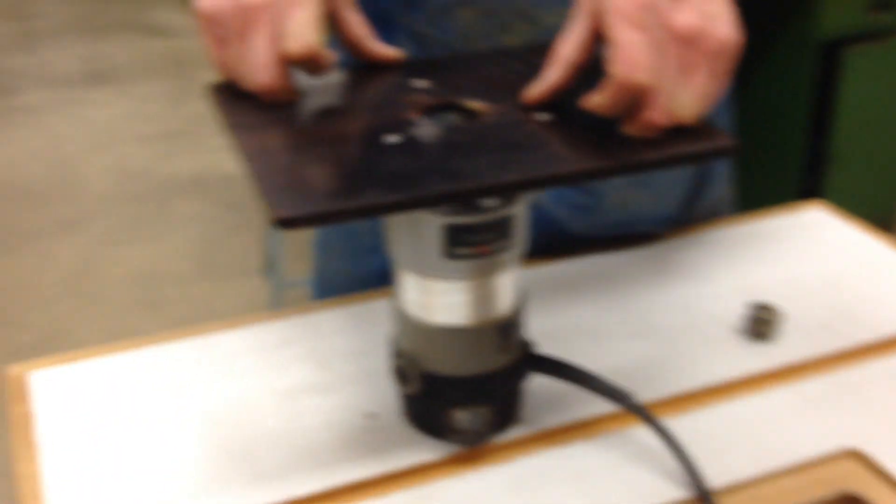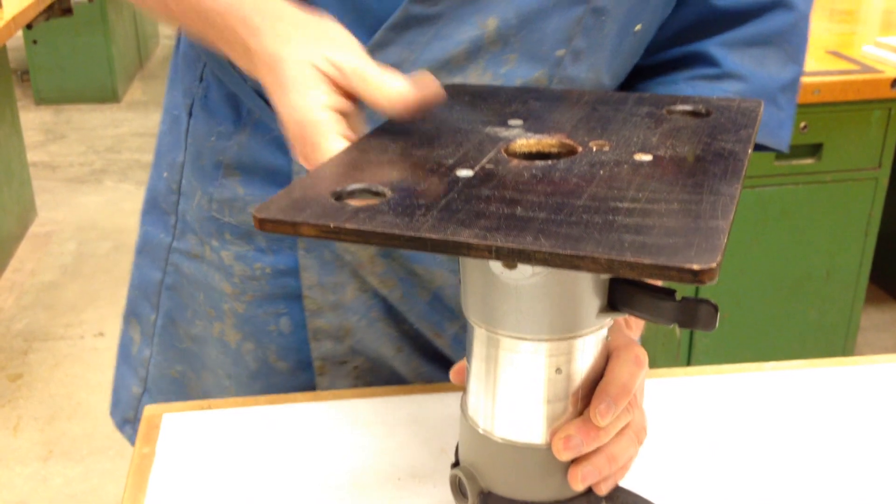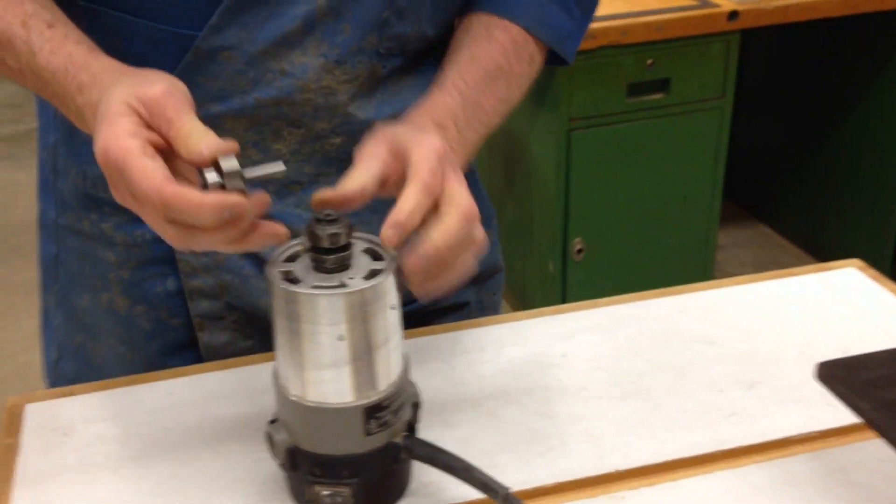Let's pull the router base and router out of the table. I'm going to loosen the base, remove the base from the router, and now go ahead and install the router bit.